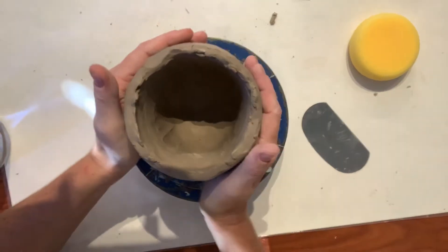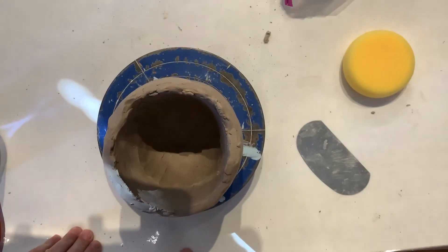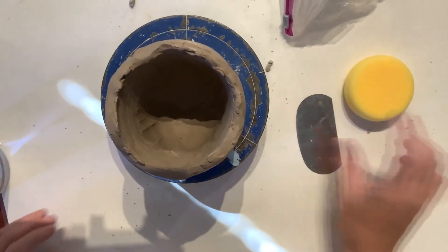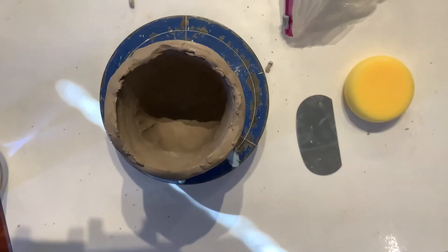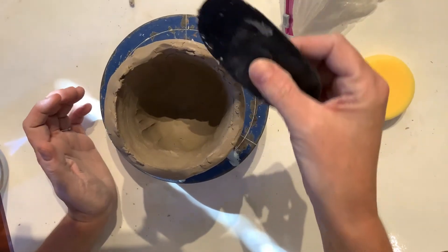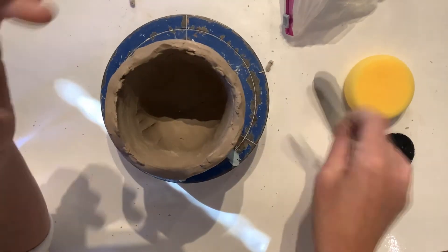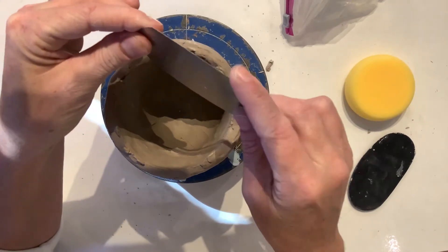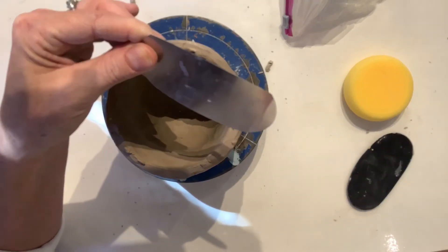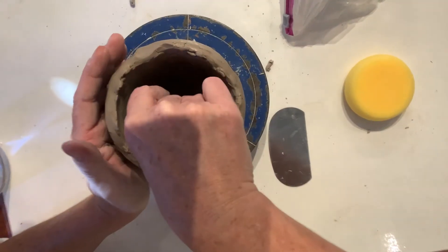For your pinch pot, I want you to be able to use different tools to shape the inside and help you thin out your walls. I'm going to be using a metal rib tool and a plastic one so you can see the difference. This plastic one has a nice rounded edge and is a lot thicker. This metal one is kind of sharp — I won't cut myself, but it does tend to take clay off a little more easily, which could be a bad thing.